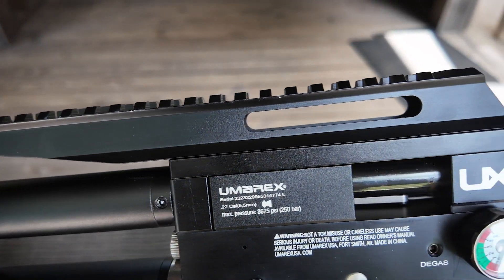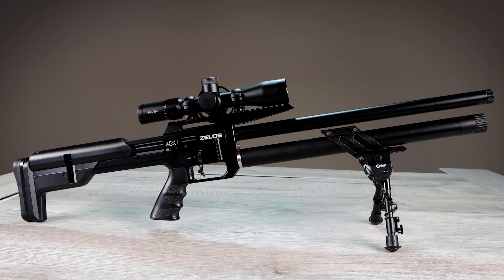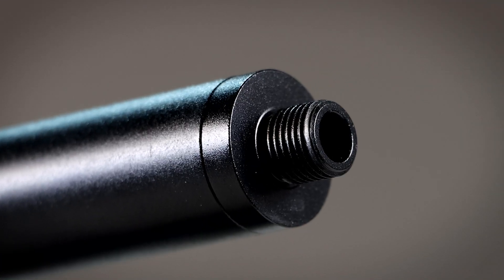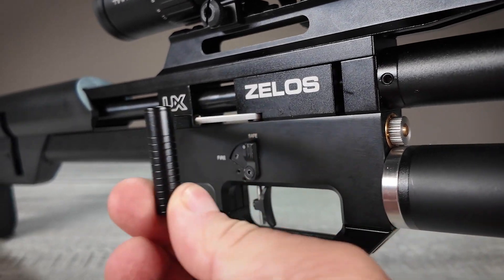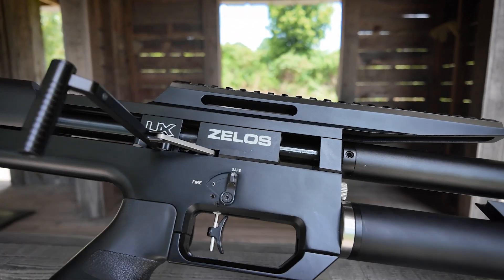Picatinny rails are integrated into the design for addition of optics, bipods, and other accessories. Muzzle threads allow you to attach an accessory there as well, while a side lever action allows for faster shooting, whether you're hunting or working against the clock in competition.